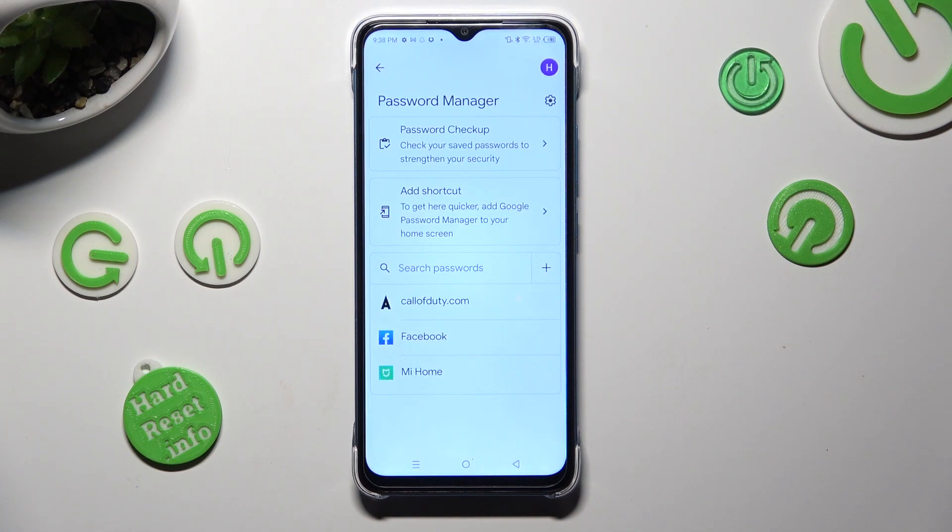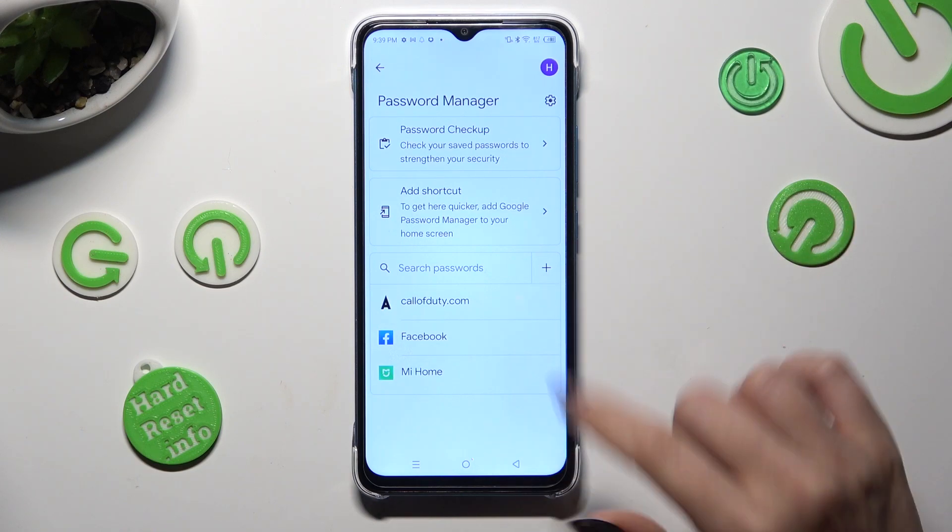Following that, tap on one of your added passwords that you wish to check. I will go with my Facebook one.